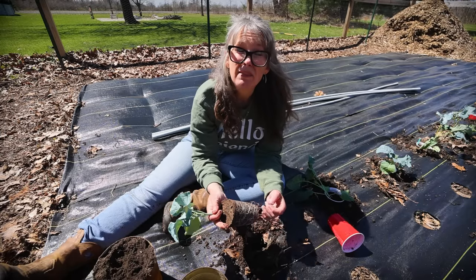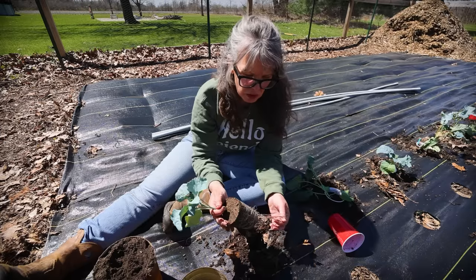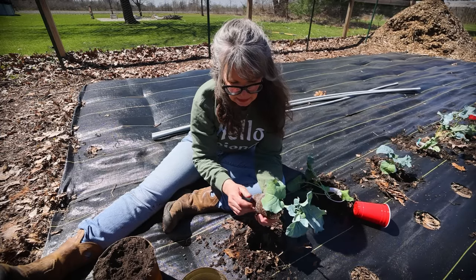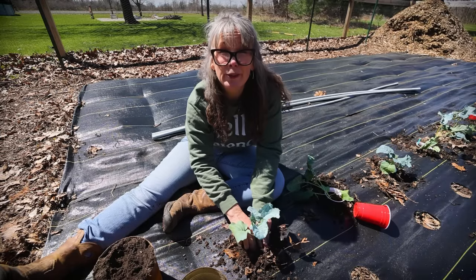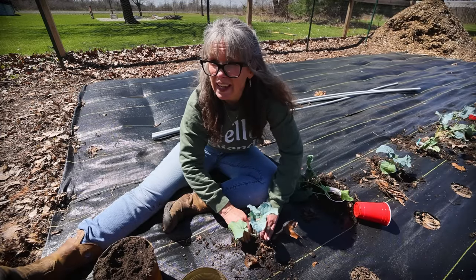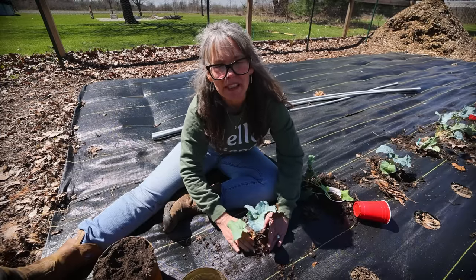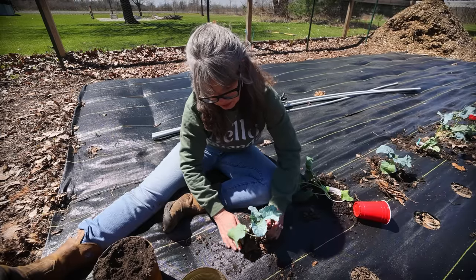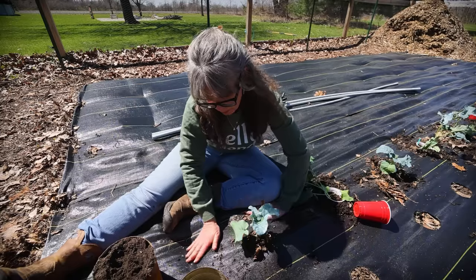Tomorrow it's going to be 70 degrees. If I didn't tell you, I'm in southeast Michigan — pretty exciting weather forecast. The eclipse is tomorrow, are you guys watching that? We're planning on it. We're in like the 98% totality zone right here where we live, so we're not going to go anywhere to watch it. We'll just watch it from where we are.